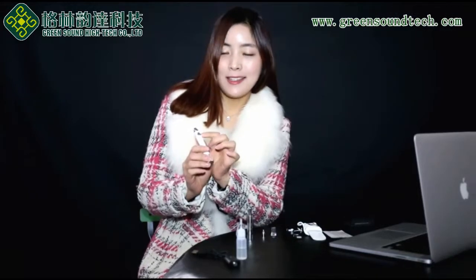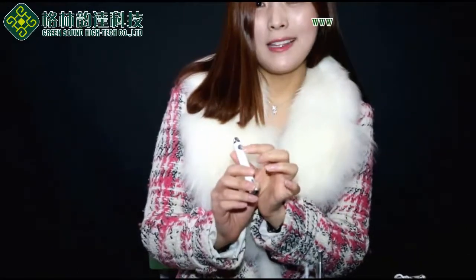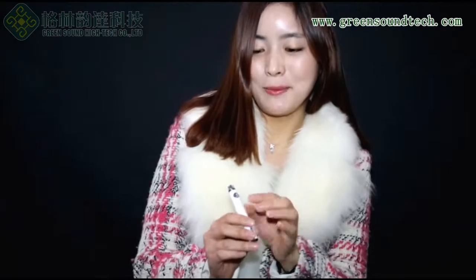Now I will tell you about the details of our battery. You can see the LED switch button. When it is on, you can see blue color — it means battery power is over 40%. And when the switch color is red, it means battery power is under 40%. So it is very easy to check the battery's remaining power.